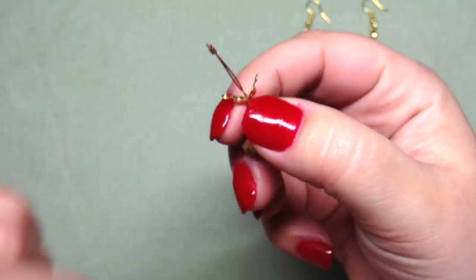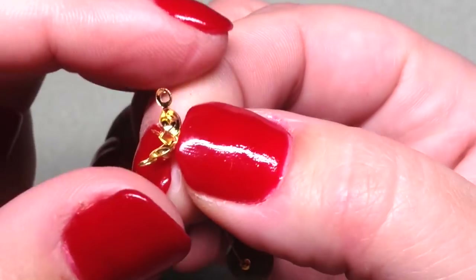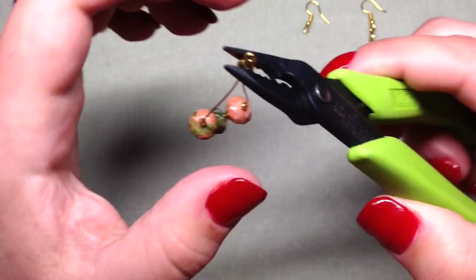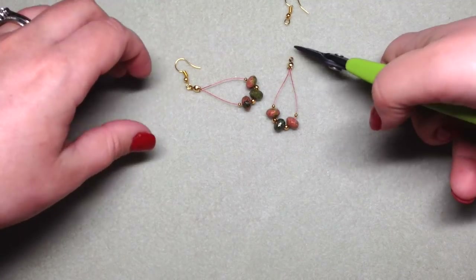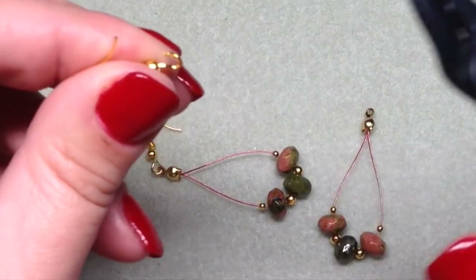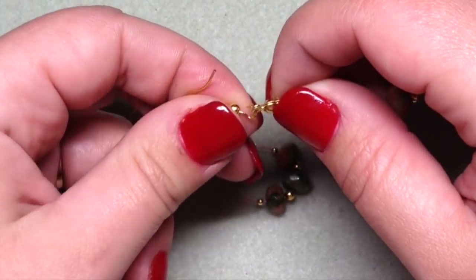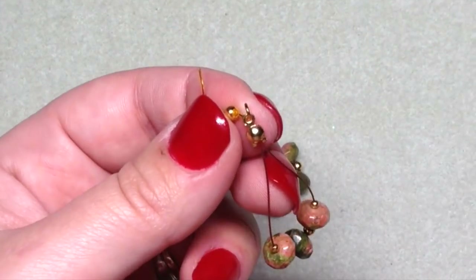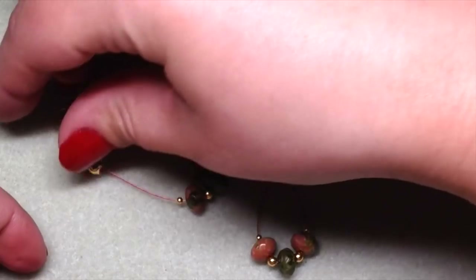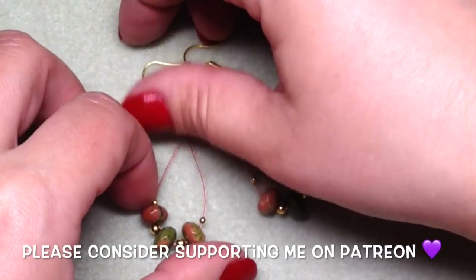Now all you have to do is slide up your bead tip or knot cover and close it — you can use your fingers or your pliers to gently squeeze on it so that it closes, just like that. Then put on your ear wire. I'm using the basic fish hook, so I'm going to slide that right through the loop on the bead tip and close that back. It is as simple as that — just a great way to use beading wire or tiger tail.